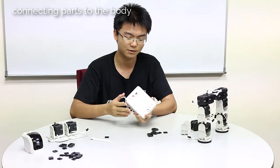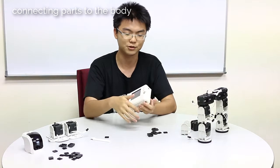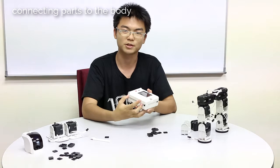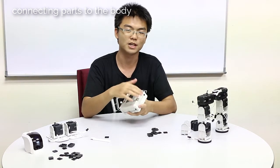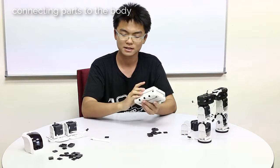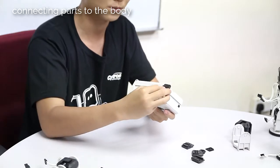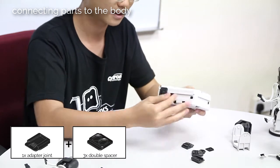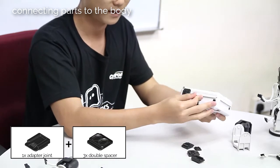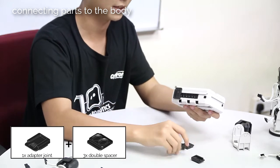For the rear controller, which serves as the base of the robot, we will be slotting in the adapter joints. We need two at the bottom for the feet, one on each side for the arms, and then one on the top for the head. Start with the bottom: slot in one adapter joint first, and then three double spacers, and then finally follow it with another adapter joint.